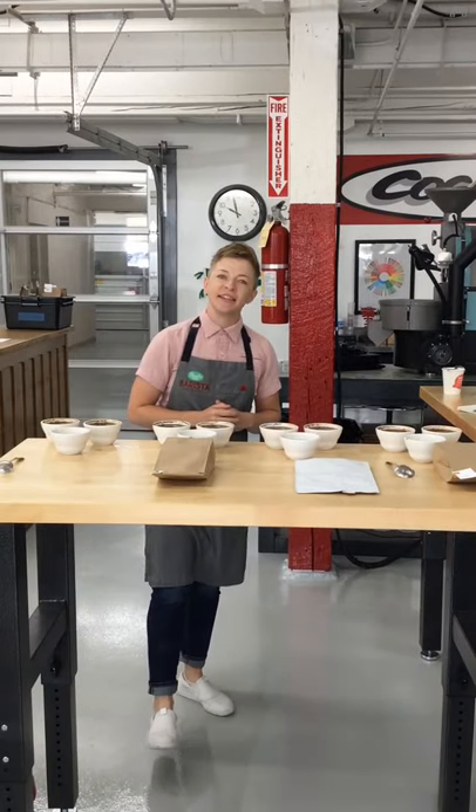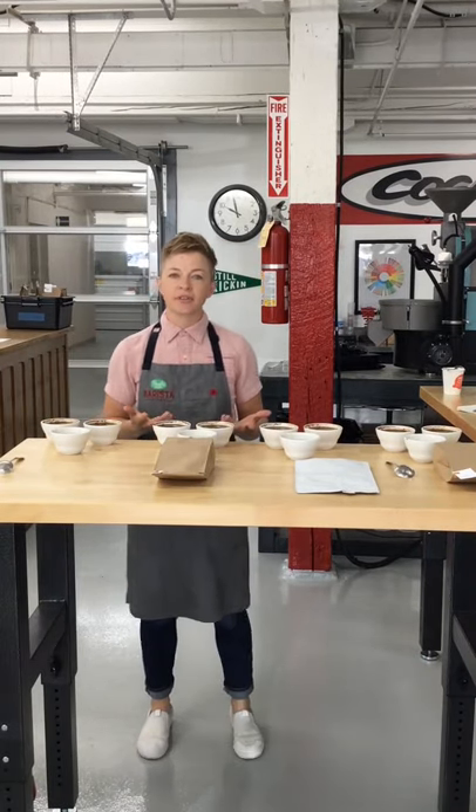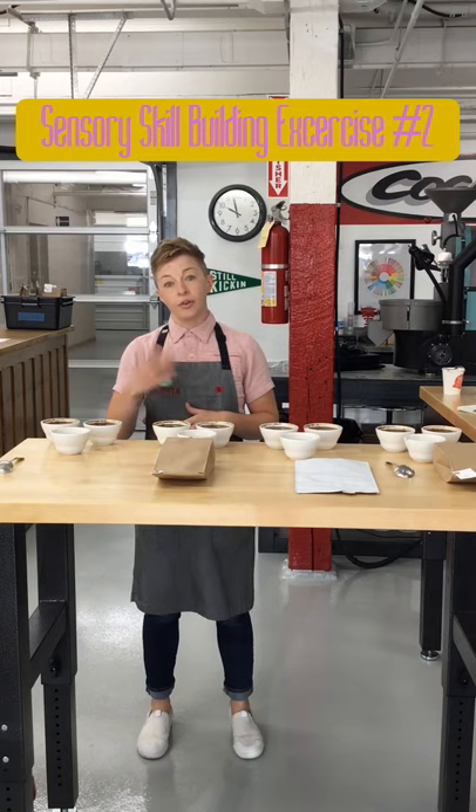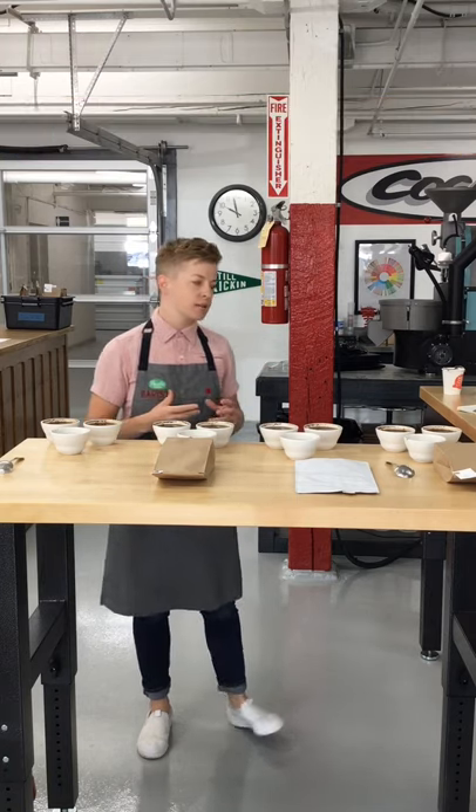Hey everyone, Lauren again from Mill City. I'm here with another sensory exercise, building on this series that we're developing for you to become better tasters and to have more vocabulary to talk about how your coffee tastes.